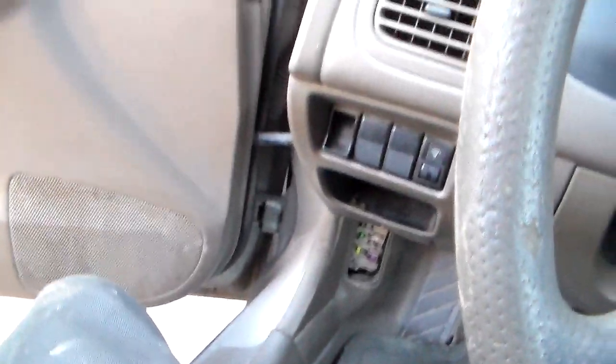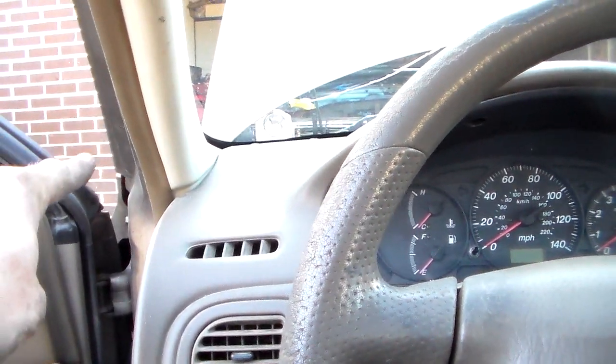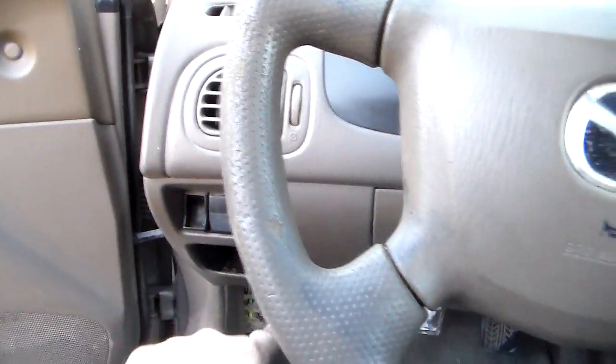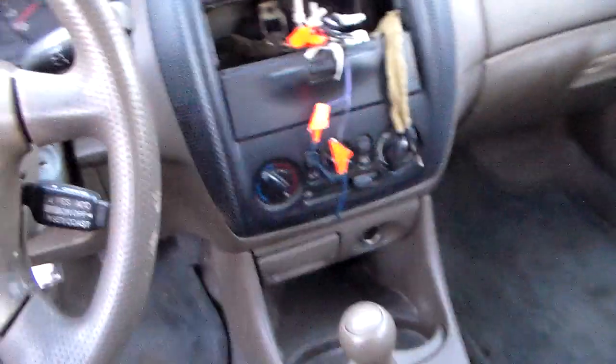That happened to this car. I won't go into a long story on it, but when I got this car, there was a wire running from the positive battery terminal, right around the door jamb — that's how you always do that — to the radio harness up here that had this old junky aftermarket radio in it.